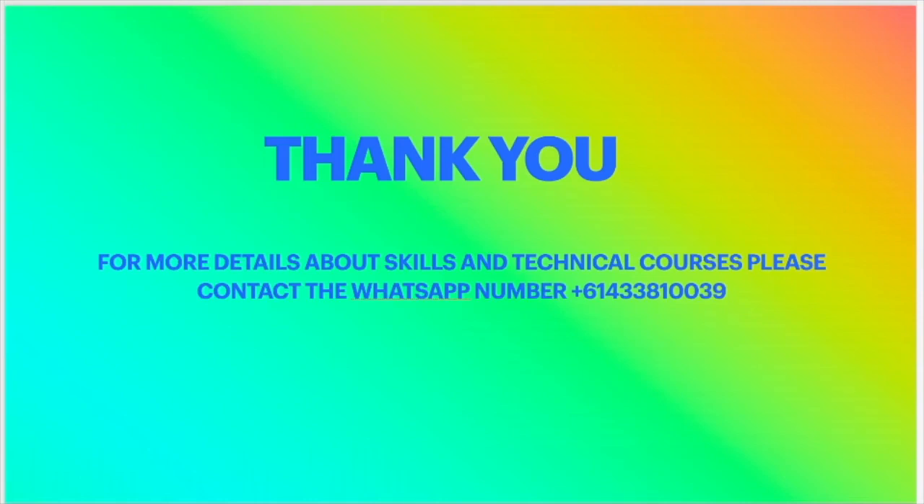To start training for your ADC practical exam — both skill and technique — please contact me on WhatsApp to organize training and demonstration for you. It will all be hands-on with full equipment. Thank you.